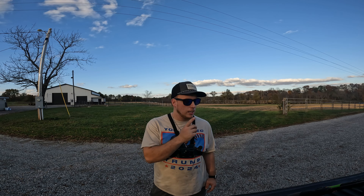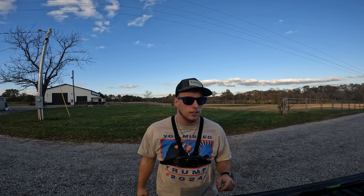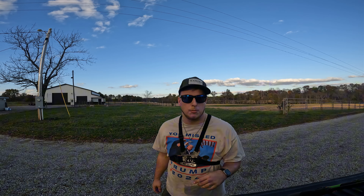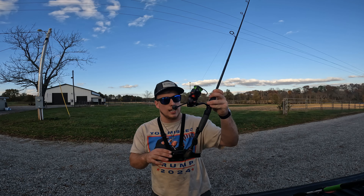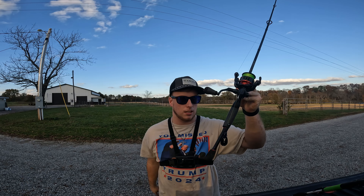I want to say the verse of the day, which comes from John 14:27: 'Peace I leave with you, my peace I give to you. I do not give to you as the world gives. Do not let your hearts be troubled and do not be afraid.' That is an amazing verse — take that verse and start your week.